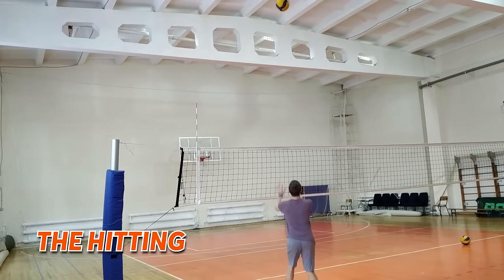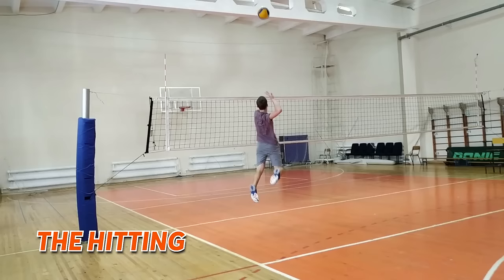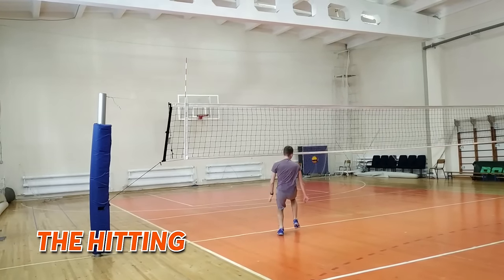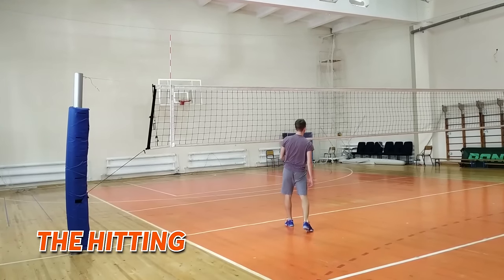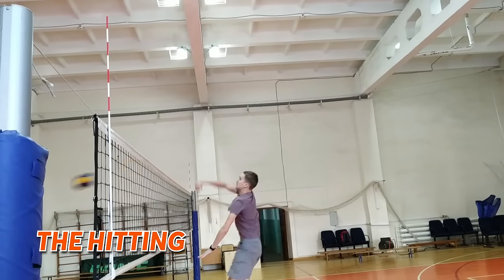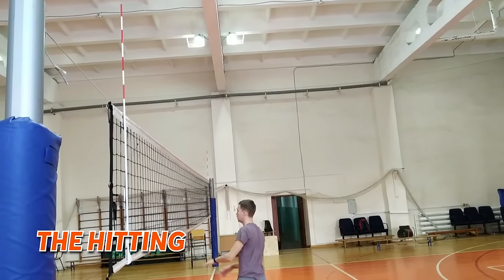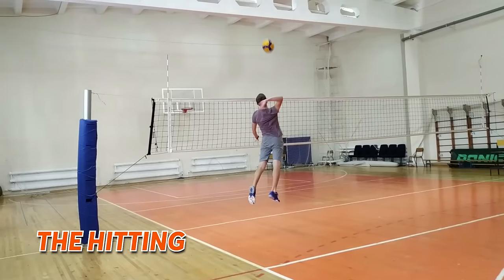The hitting. The player's trunk swings around, then the shoulder of the attacking arm connects. When the arm becomes straight, start to hit the ball. Breathe out and don't forget to bend the hand to avoid hitting the ball out of play. If the hand is relaxed during the hitting, it will allow a whipping slash action like a whip.